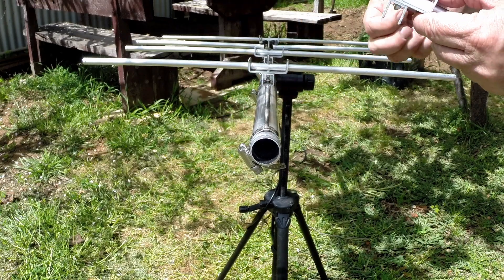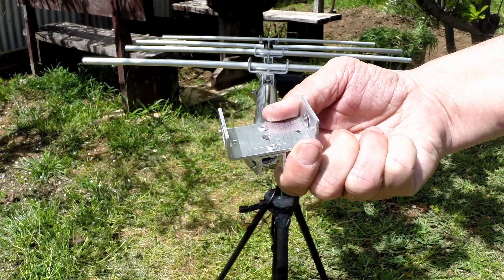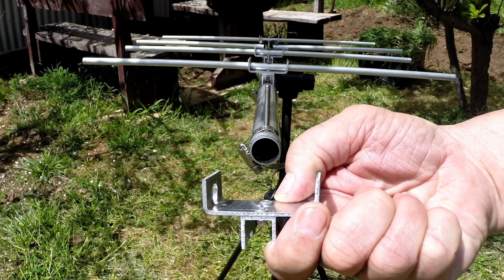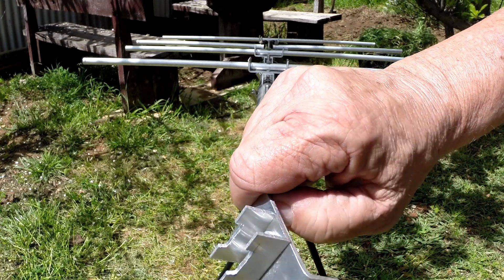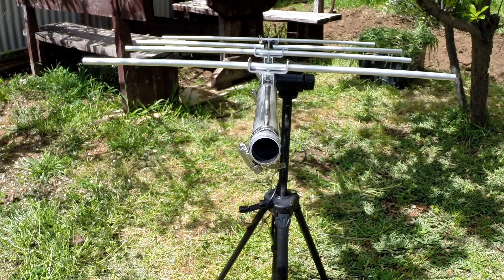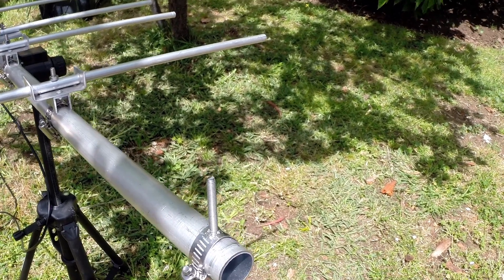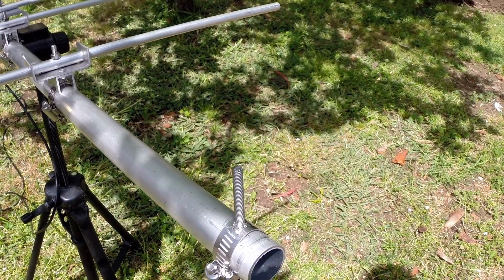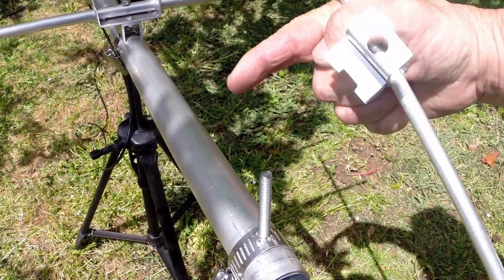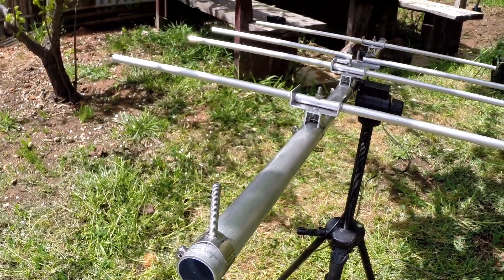The bracket just lifts off and slides out — it's fabricated out of some sheet aluminium and aluminium channel. The fixing stud is a five millimeter stainless steel set screw countersink head with a hose clamp. The hose clamp clamps the head of the stud against the boom, so if it's loosened it can be moved laterally anywhere and taken off easily with no holes in the boom.